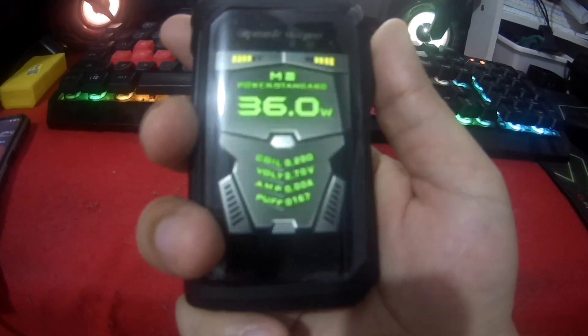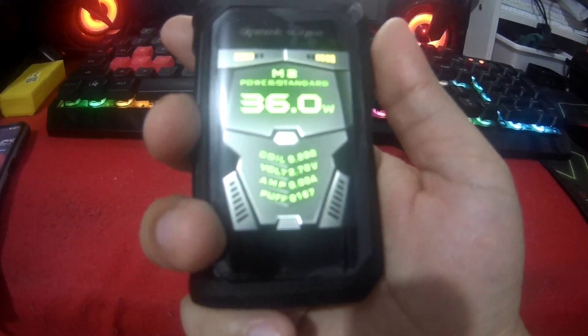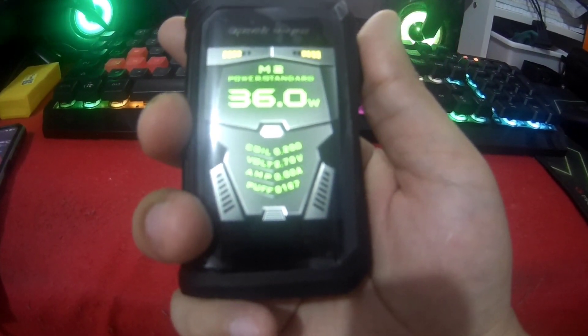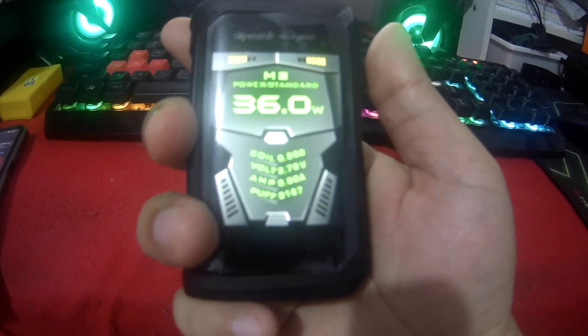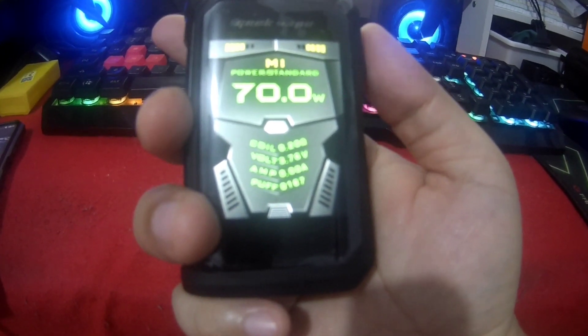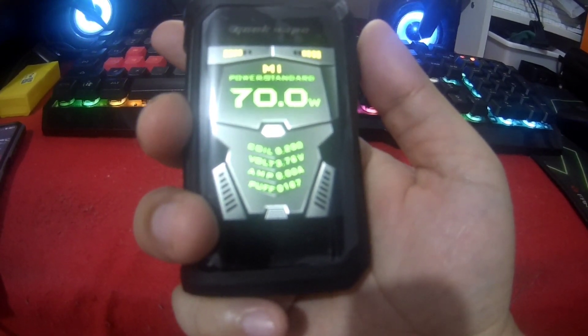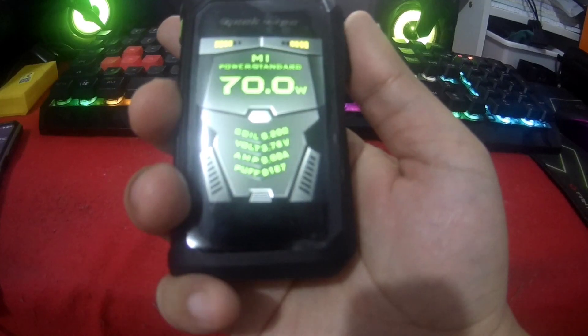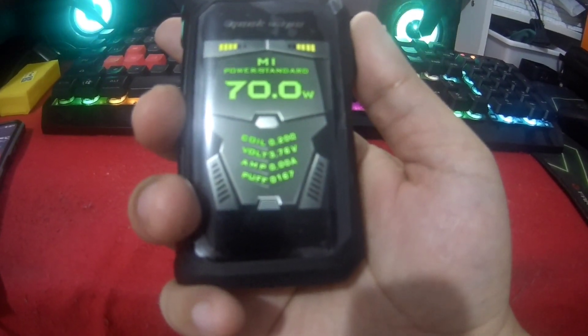That's it. And for mode, just press the power button three times — 1, 2, 3. I'll select M1, the power standard mode. And that's it. Hope you like this video — please like, share, and subscribe. Thank you.